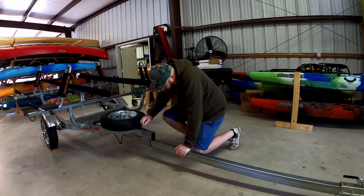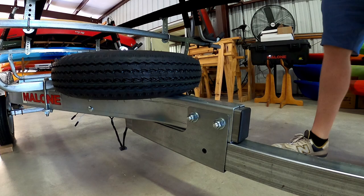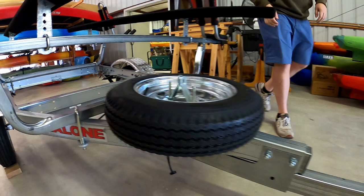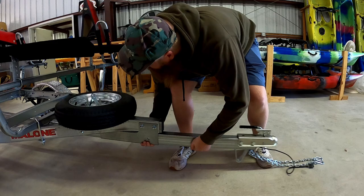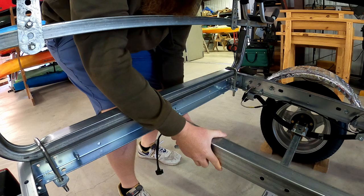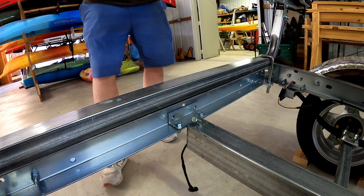Now we'll show you the collapsible tongue aspect. A full trailer like this obviously takes up a lot of space, so with the collapsible tongue kit we come up here — we have a pin system, we pull that pin, then we come back here and disconnect the lights, and now we can collapse the tongue. It slides in and we put our pin back through.